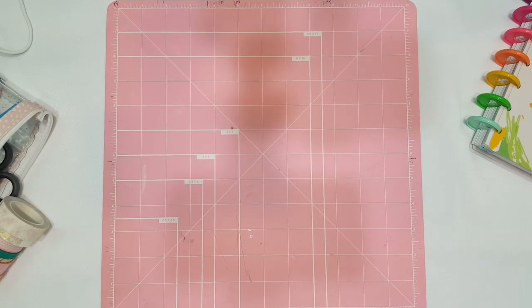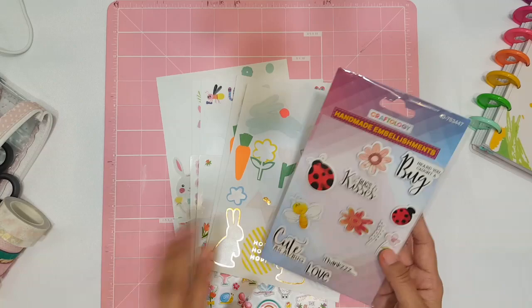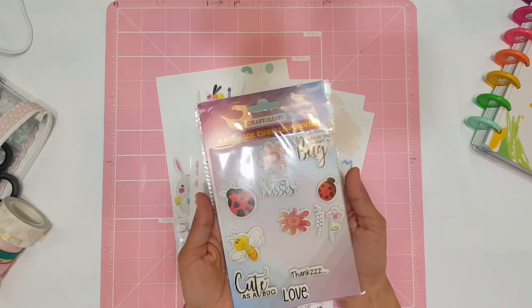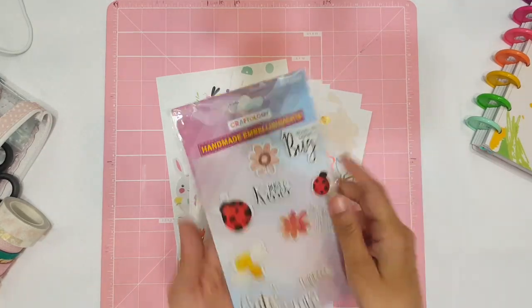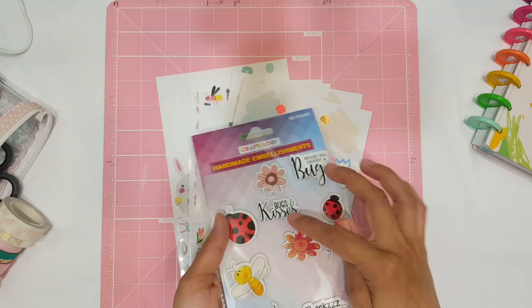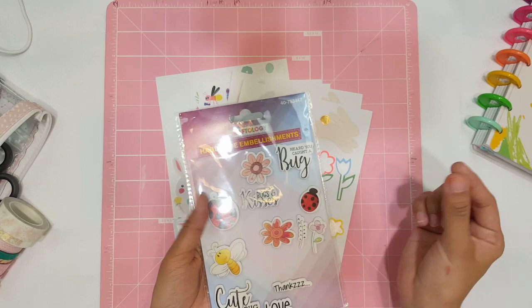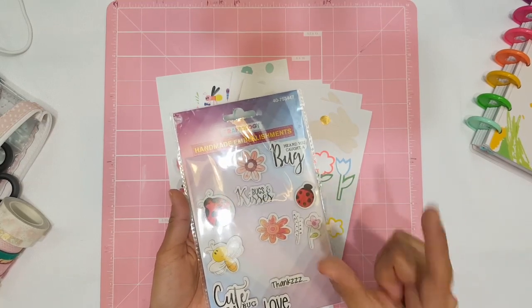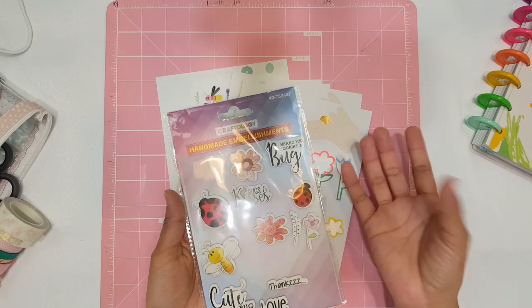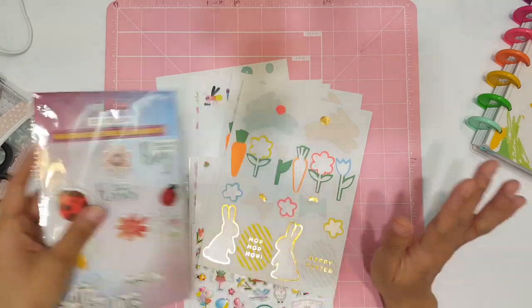All right, so I'm going to show you guys the stickers that I used and then I'll explain which ones I used and why. So I pulled out this little sticker sheet — I love it, it's by Craftology. I'm not sure if this is a Dollar Tree sticker sheet, but these are like little 3D pop-up stickers, and because they are nice and thin I thought I can use them without making my planner super chunky and hard to write in.